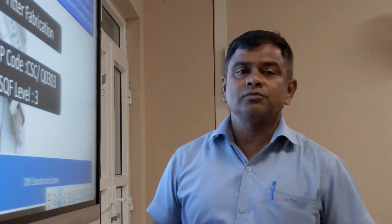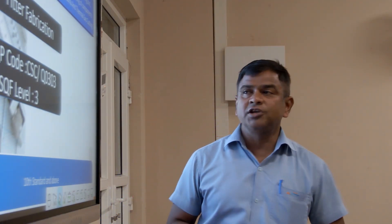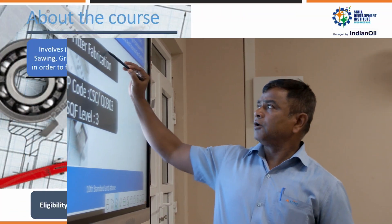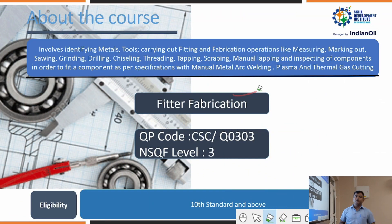Hi everyone, I am Sunanda Bhosh from IDA Bhubaneswar. This is an introductory video about Fitter Fabrication, which is a 6-month course.